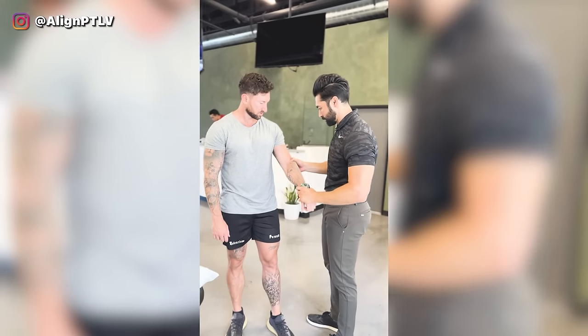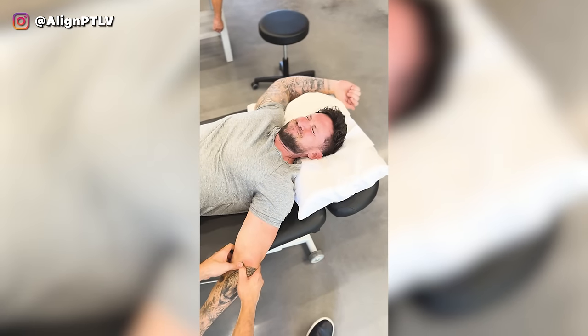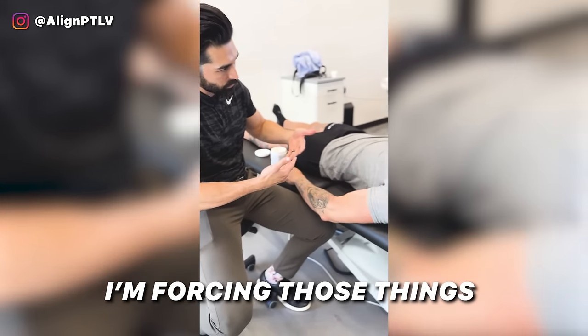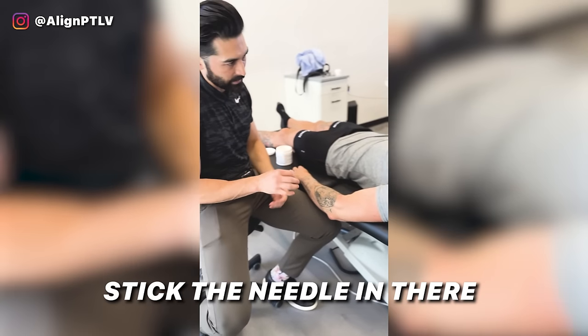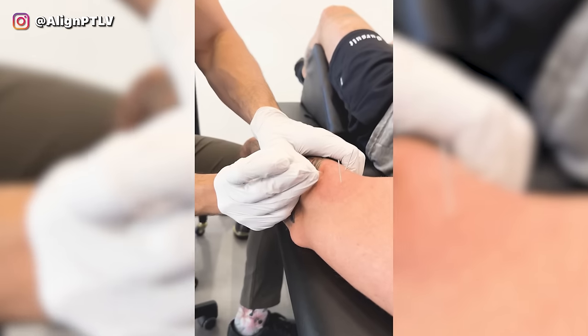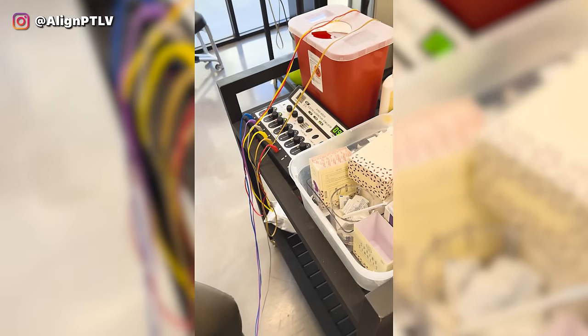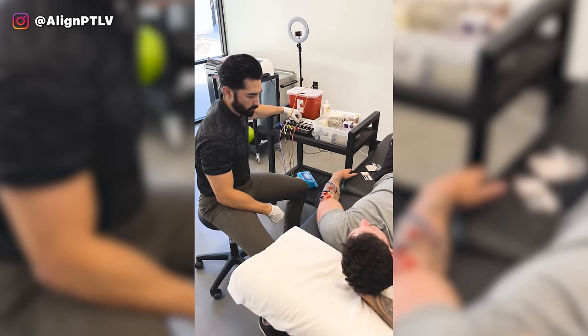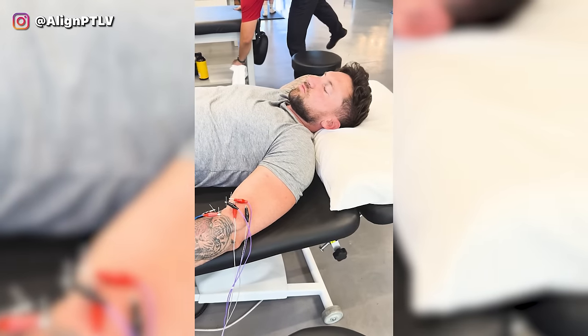I woke up with this pain in my brachialis — I don't know if it's a strain or just some kind of knot. I'm going to visit Adam, my local PT, and figure it out. Literally day three and I'm already hurt. I don't even remember when it exactly happened. Adam hooked me up to this torture device called electromagnetic dry needling. He was actually able to find the exact knot and we attempted to get it nice and loose so I can finish the arm training challenge.